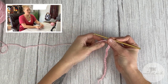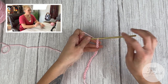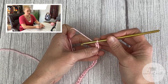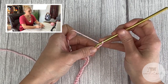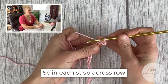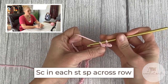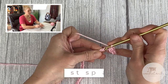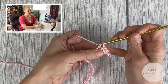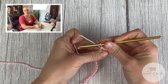For row one of our scarf, we are just going to single crochet in the second chain from our crochet hook — remember the loop on our hook does not count as a stitch. Count your V's and make one single crochet stitch in every chain all the way across. Go ahead and get through row one and I'll meet you at the end to show you how to do row two and the rest of the body.